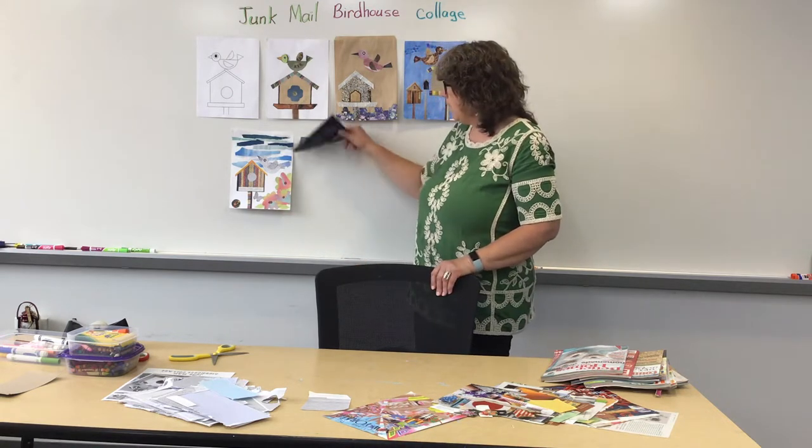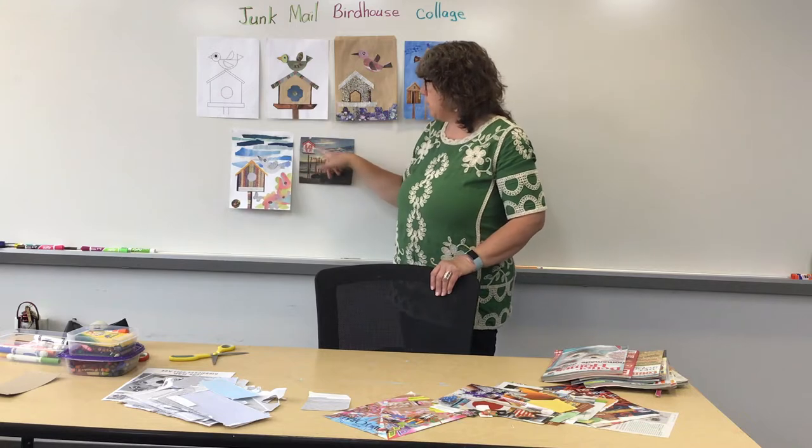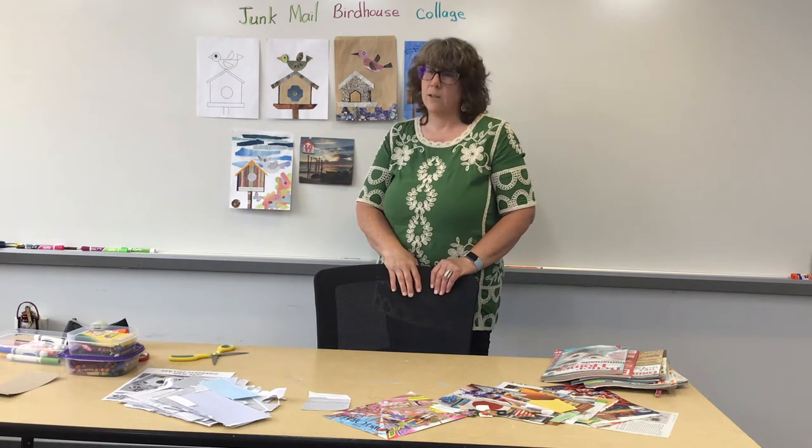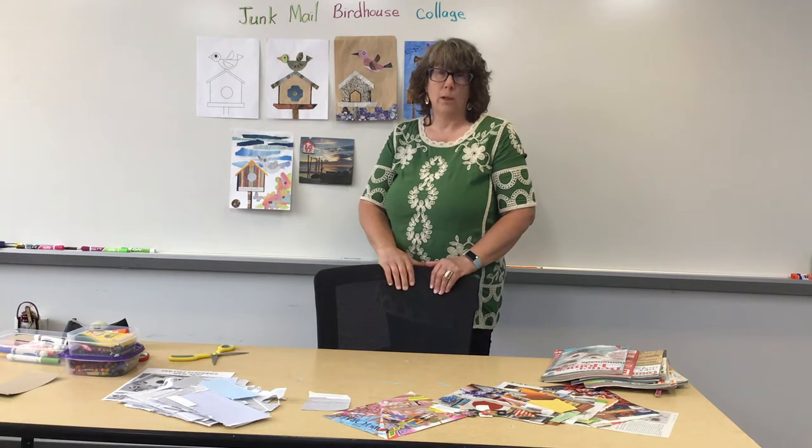And then this one was super simple. I just found this photograph out of a magazine that I liked, and so I cut the birdhouse shape out of the word 'love.' I just thought that was so cute. It was quick, easy — I was done.